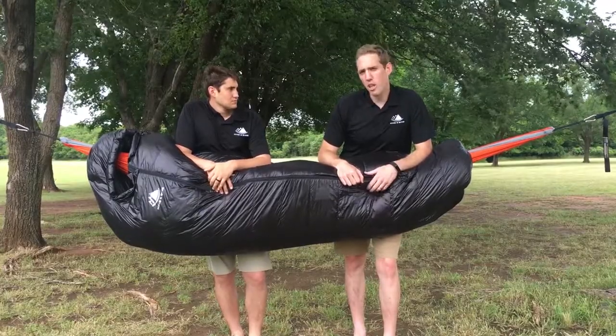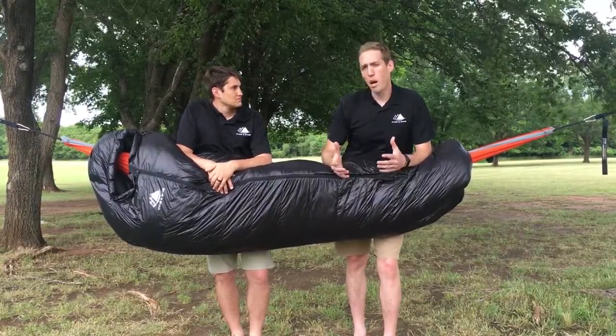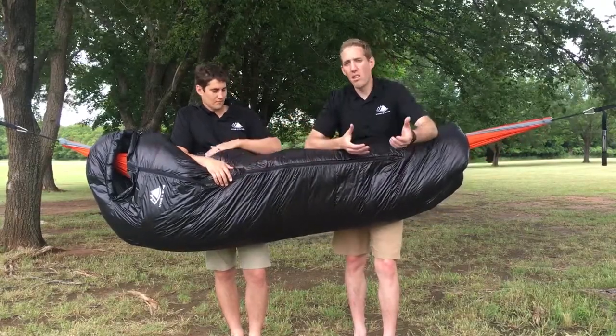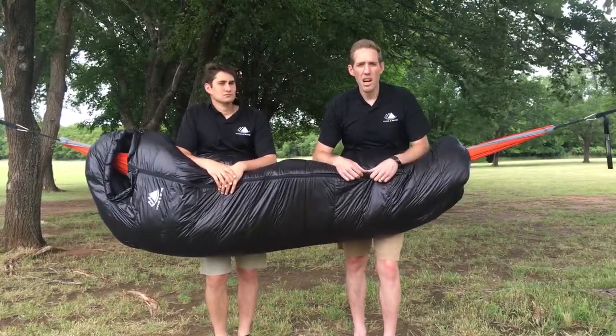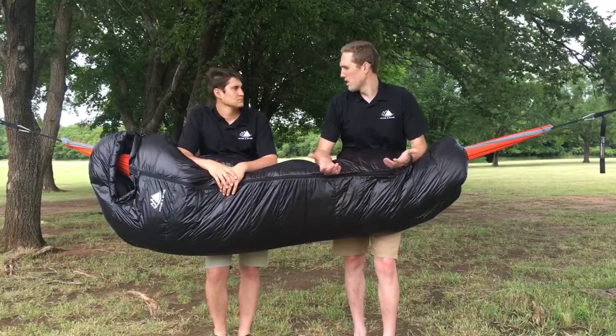Our biggest recommendation when you get back is making sure the bag is properly dry. You want to unzip it, pull it inside out, and leave it that way for a couple days in a dry, cool area inside — preferably — and let that bag fully air out and dry out.